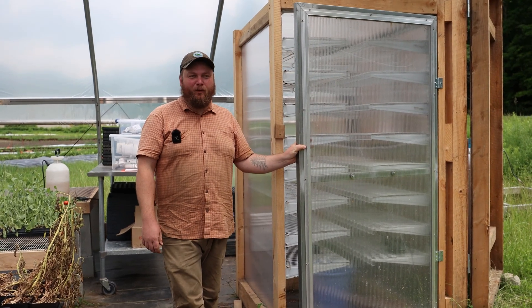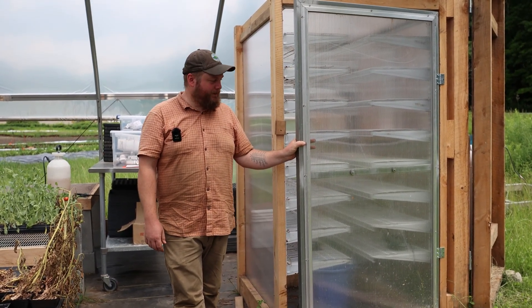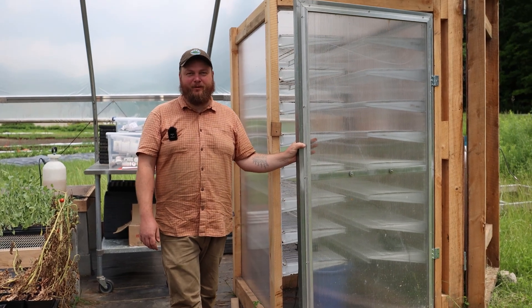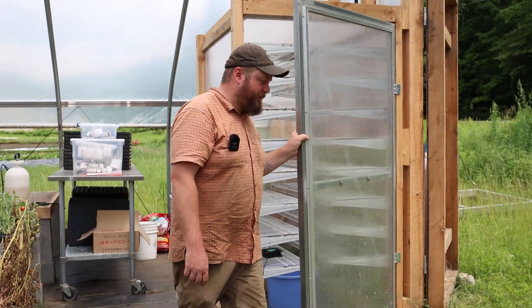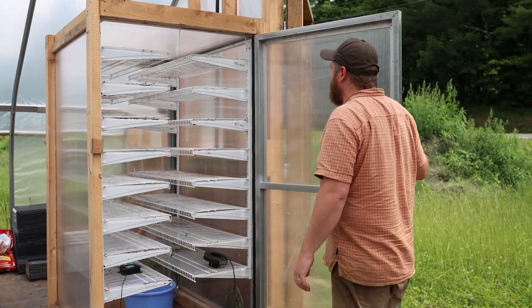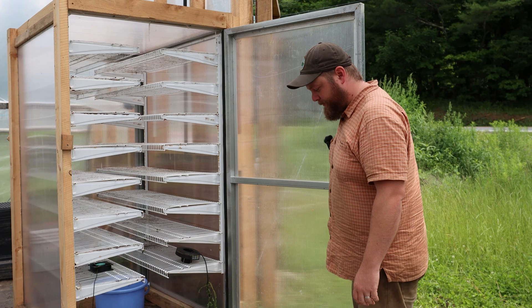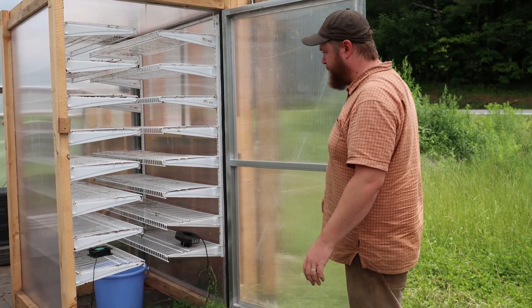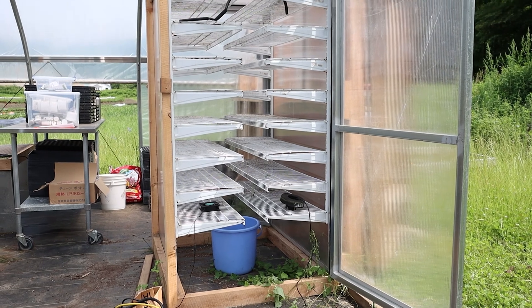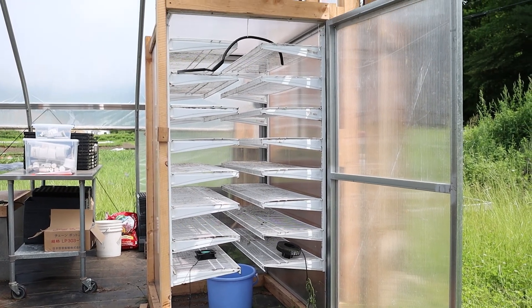Hi, I'm Henry and we're at Old Road Farm in Granville, Vermont. This is just a little overview of a germination chamber I built this spring. I more or less built it with stuff I had lying around — some extra polycarbonate from a greenhouse project, shelves pulled out of a closet, and some 2x4s — and it worked great in March.